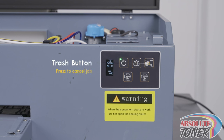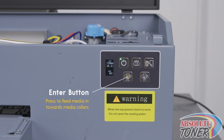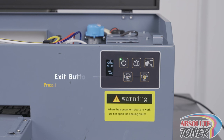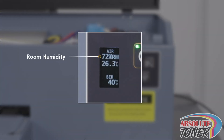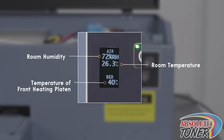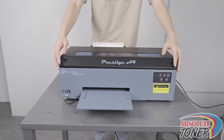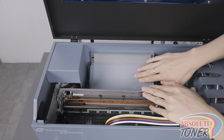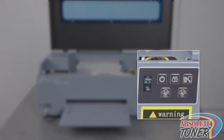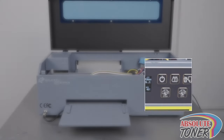The trash button is used to cancel a job in the middle of production. The enter button is used to feed the film backward towards the rollers, and the exit button is used to move the media out to the front. On the screen, RH stands for room humidity. The number below that shows the room temperature, and the bed temperature indicates the temperature at which the heating platen is currently at. Now open the top lid and position the film so that it is feeding straight from the roll.